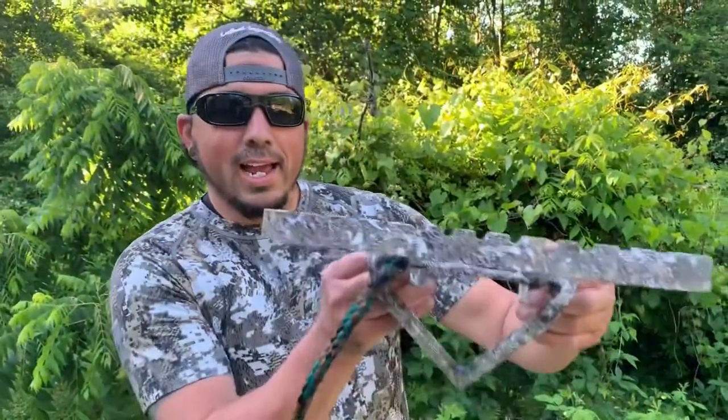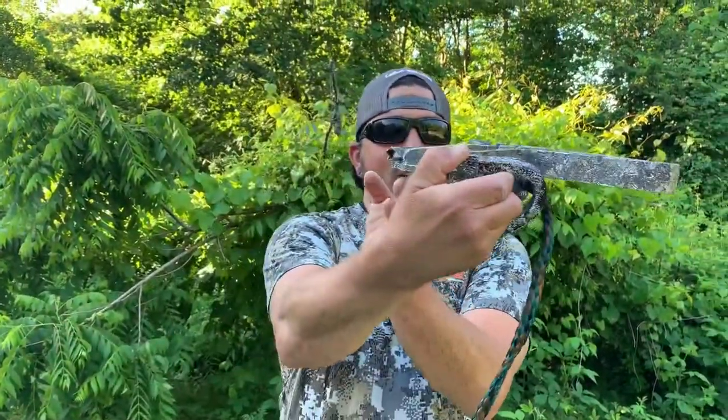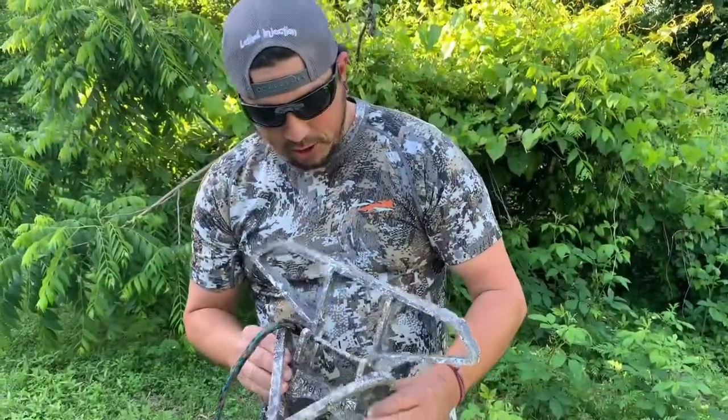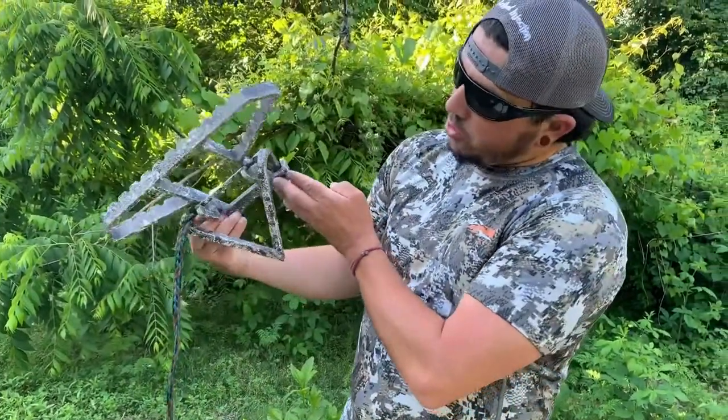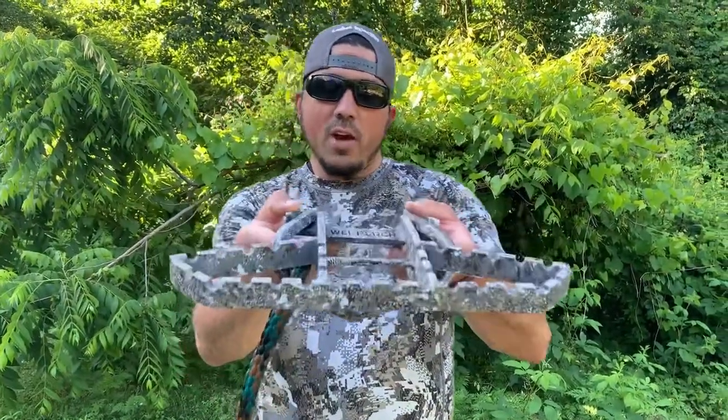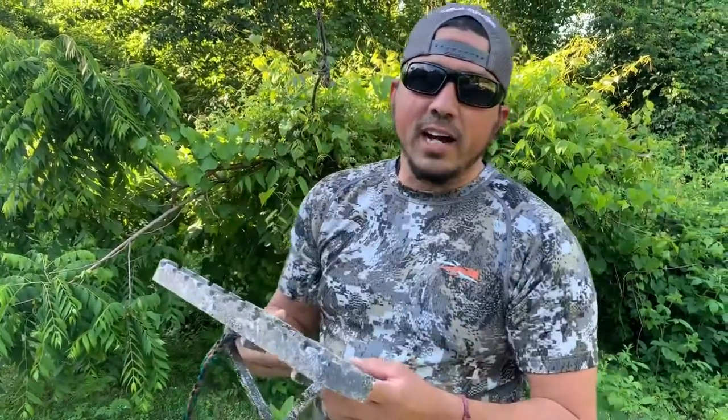Here we go — last look at the perch. It used to be all black, and as you can see when compared to my shirt, it's definitely a close match to that EV2 pattern. There you go folks. If you have any questions, feel free to contact us. This is what we do — living lethal 365 days a year. If we're not catching and killing something, we're getting ready to catch and kill something. Until next time, this is Wayne. Get lethal.